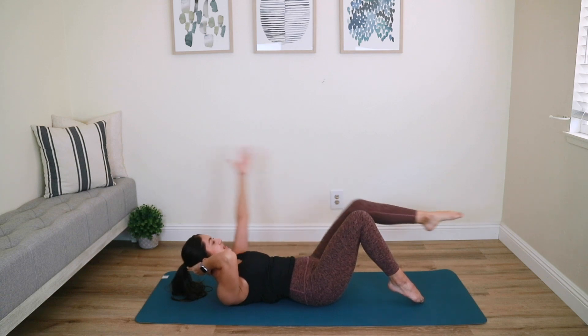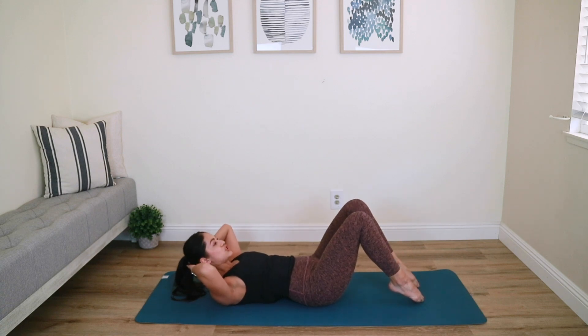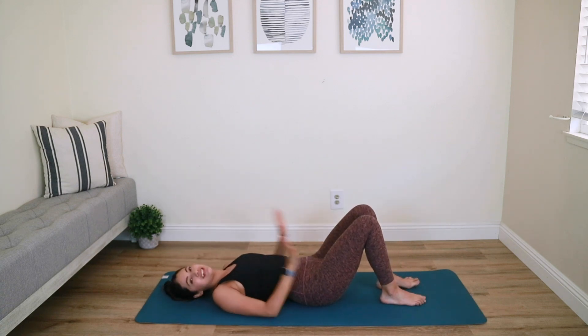Three more times — keep breathing. Last one, hold it in and hold it up to finish. Now really make the obliques work: four, three, two, last one. Left arm back, bring it back to center. Left toe goes down and relax everything down.